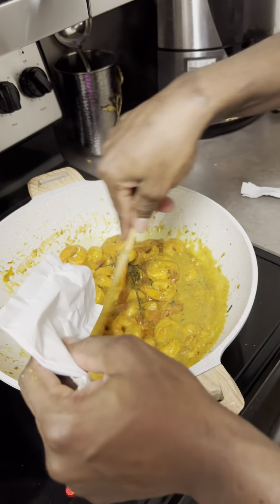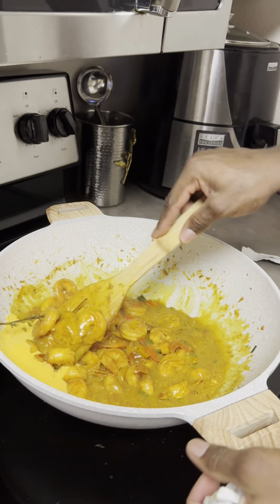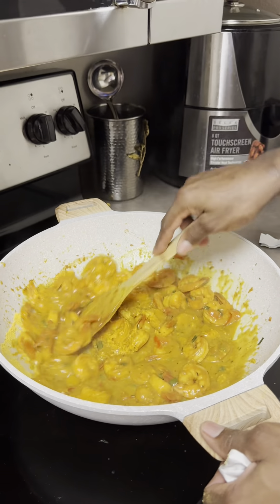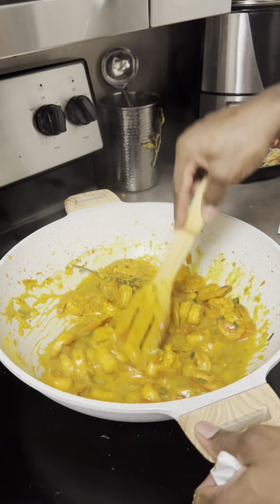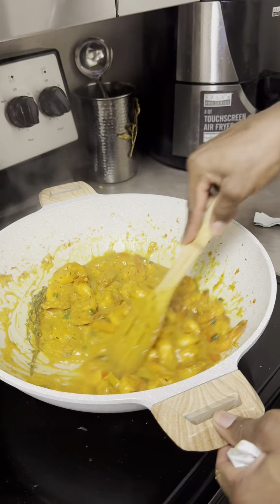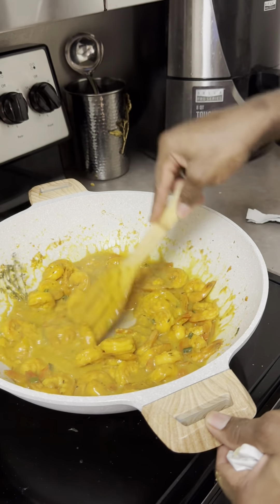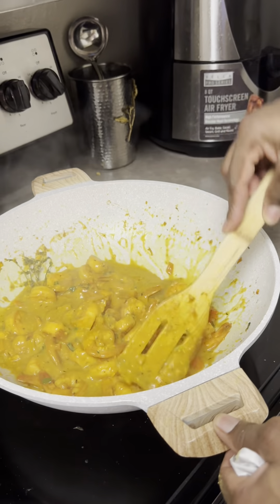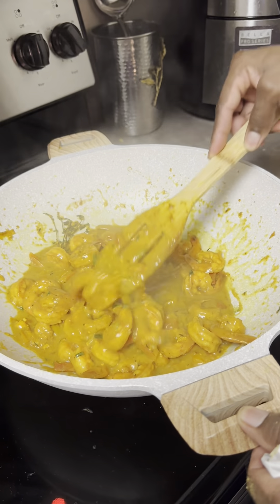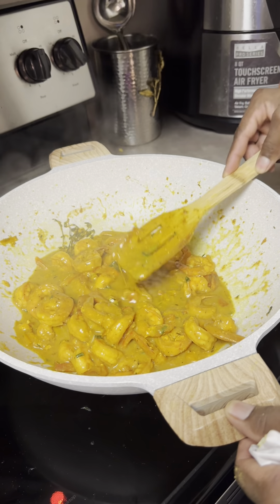We're going to put in the next cheese. We've got two cheeses in. We're going to make it cheesy. It is getting so nice and thick — very nice and thick.